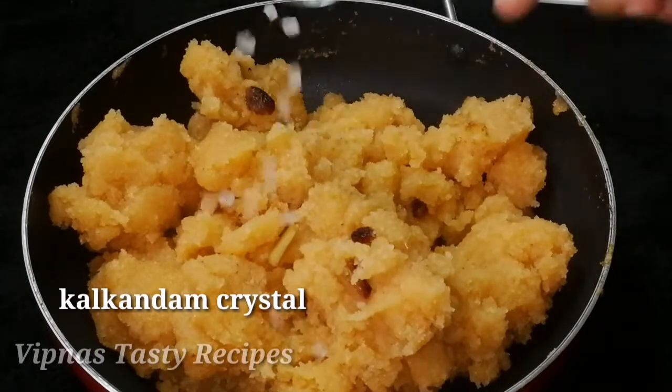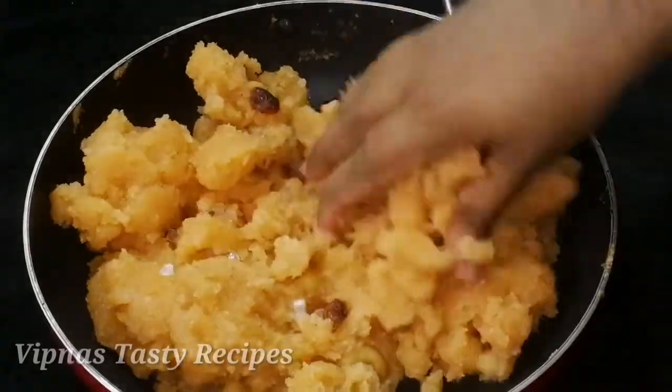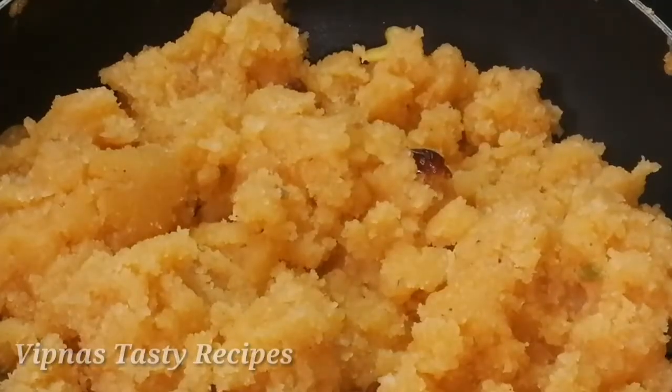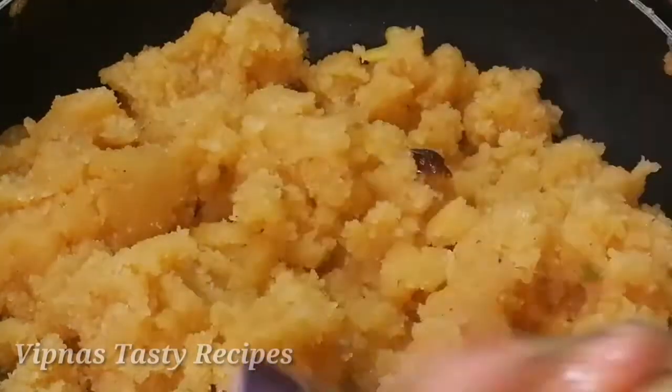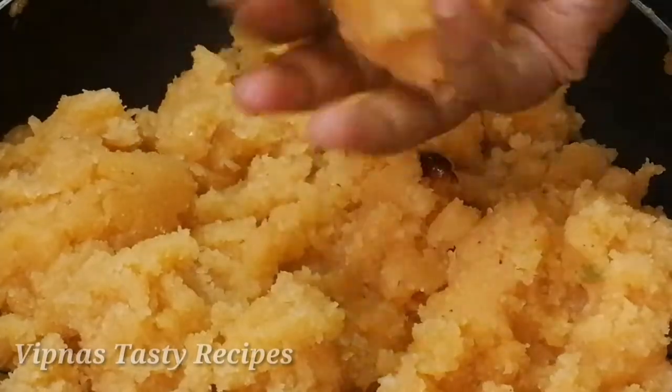We'll shape the dough before we cook. We'll cook it a little while. We'll eat it with vegetables. I am ready to put it in the shape of a bowl.